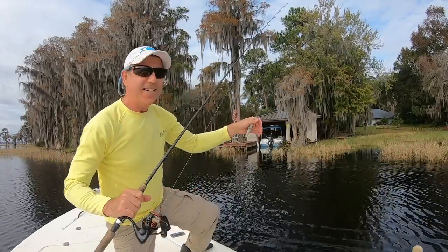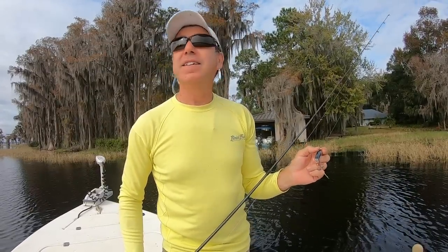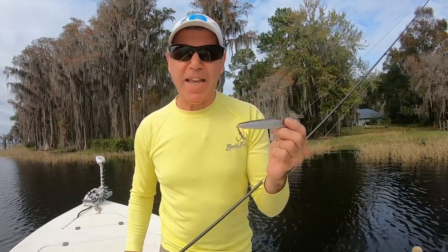Hopefully I got some good shots. Let's go ahead and fish this thing — it's overcast, a little late in the day, but maybe we'll get lucky.